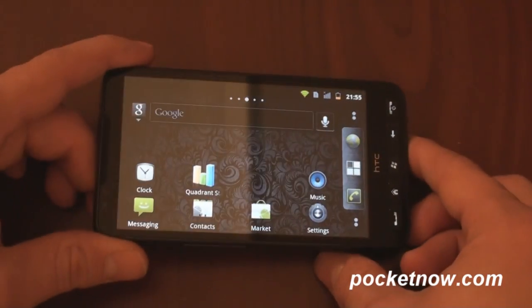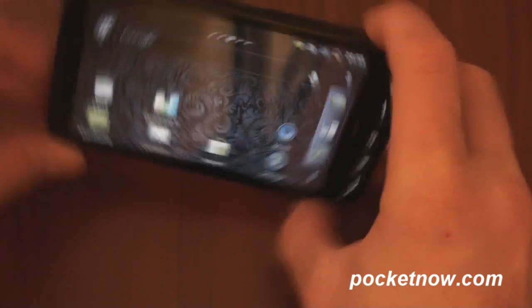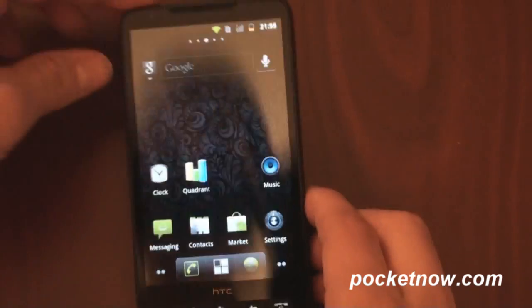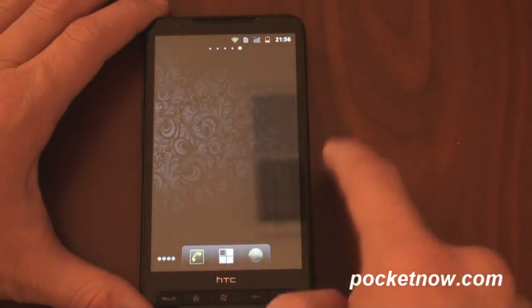And it has support for landscape — got a reflection there in the home screen, as you can see. Let's swipe around a little bit — kind of standard Android home screen stuff here.